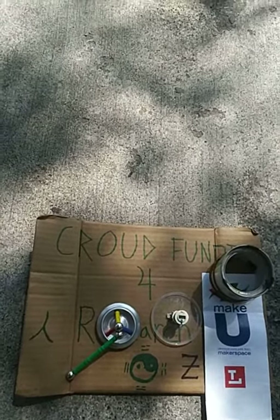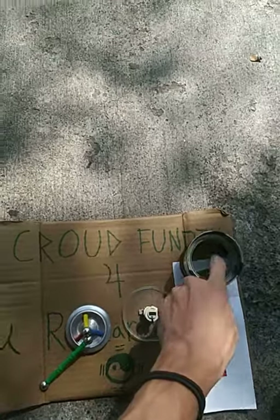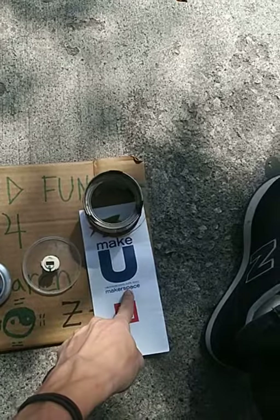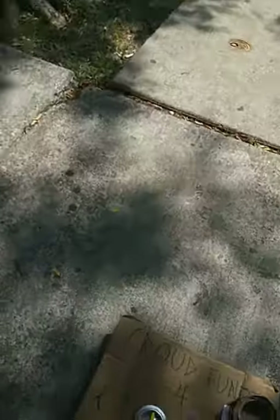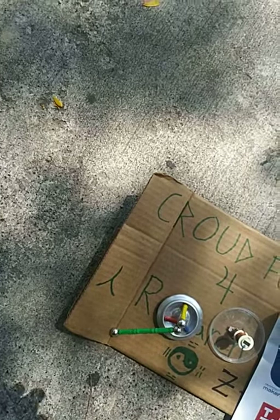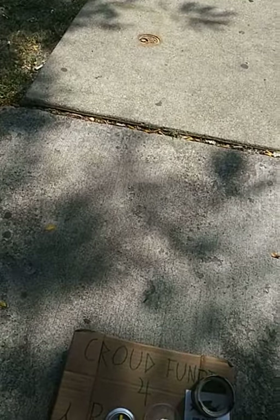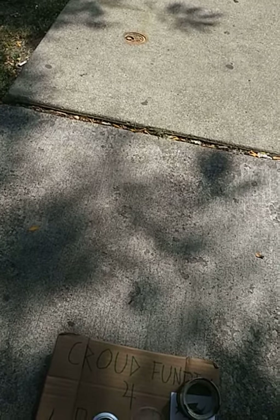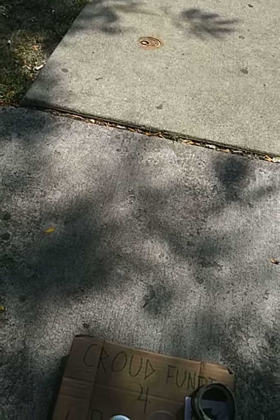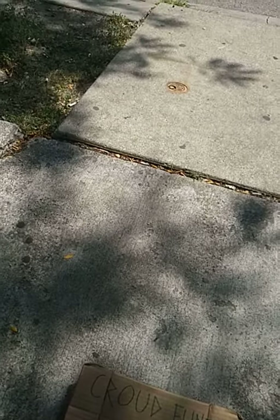This is going to be the official crowdfunding video for Z-Space. There's a 3D printer available at the local library here. I can begin CAD designing and re-putting designs that are in WASI on my laptop.